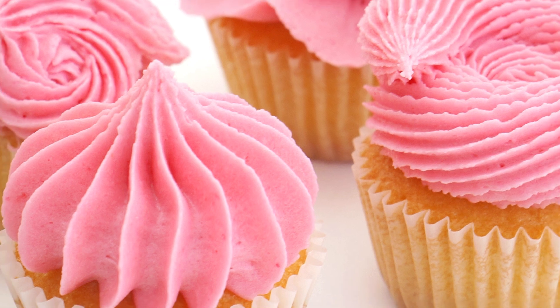Hi guys, and welcome back to my kitchen. Over the duration of my YouTube channel, one of my favorite videos to film has been my piping tips techniques video, because I love piping buttercream cupcakes. In these videos I show you four different piping tips and the different styles they create. I have four more piping tips and I'm going to show you the different styles these create on mini cupcakes.